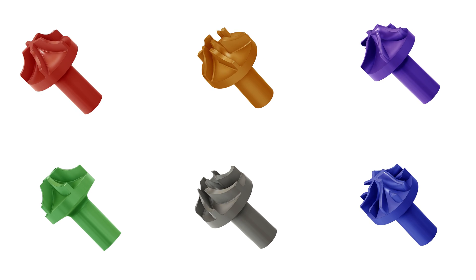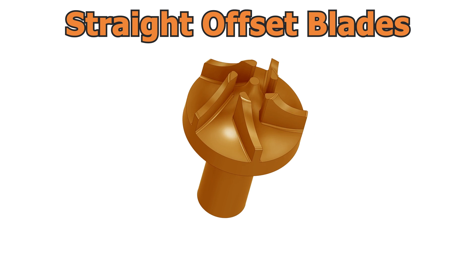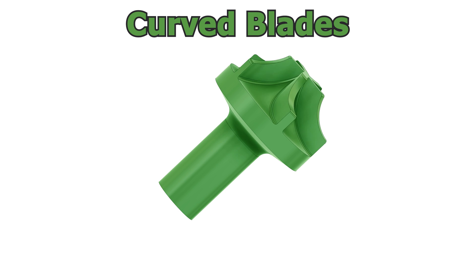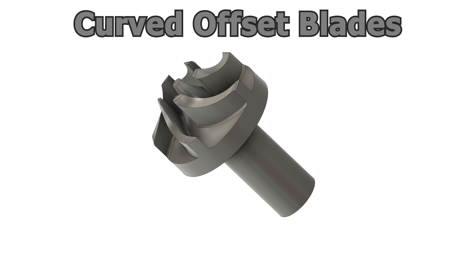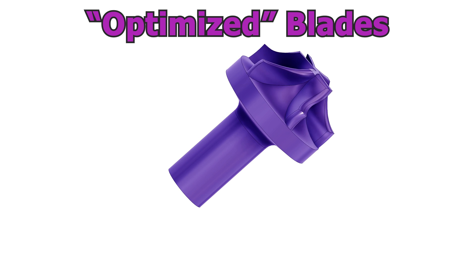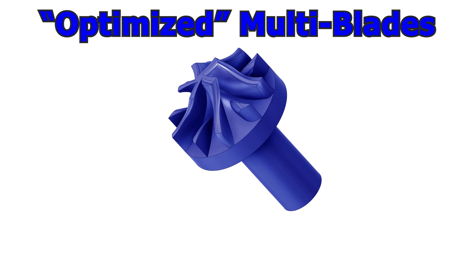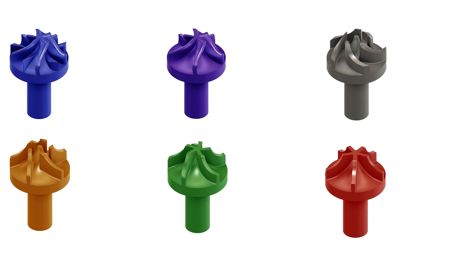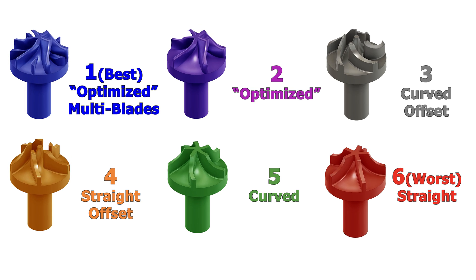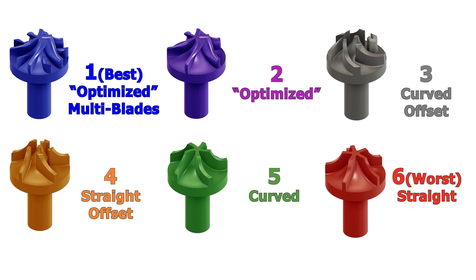I came up with six different turbines to test. The first, and probably the worst, is one with just straight blades. A slight improvement might be offsetting those straight blades from the center. Next, there's one with a very simple one-dimensional curve along the blades, and then those same simply curved blades but also offset from the center. Then we have the original turbine, which I optimized by making it just look like a turbine. And then that same turbine with extra blades thrown in where there seemed to be large gaps. I would guess that the optimized turbine with the extra blades would probably be the best, and the straight-bladed one would probably be the worst — but honestly, your guess is as good as mine. Pick your favorite and let me know in the comments, along with any other turbine designs you think might be fun to try.